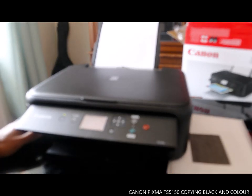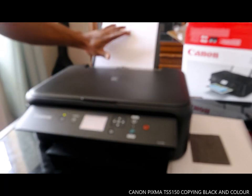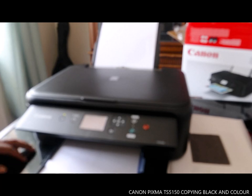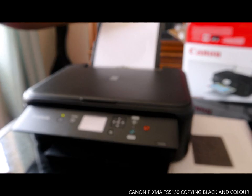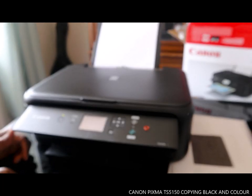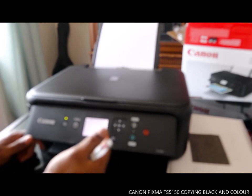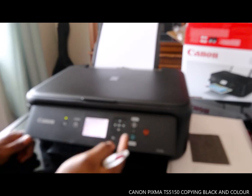I want to run you through this printer. It has a rear flap and a bottom cassette where you can load paper. Make sure that once you load paper you close the cassette. Use the arrow to navigate — it shows options for the rear flap and register cassette paper information depending on which cassette you want to use.